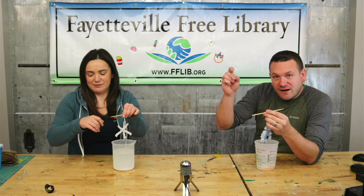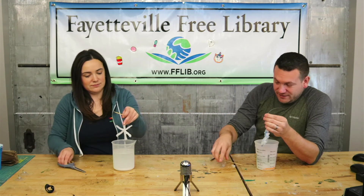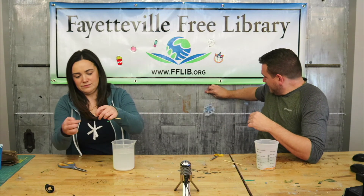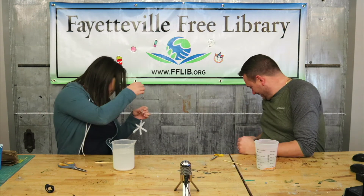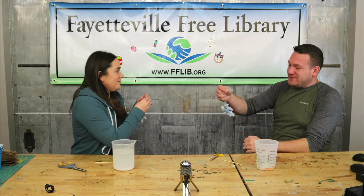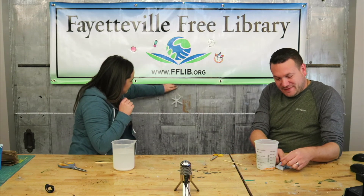Now that we're done, we've got our little suction cup hook and you can take it off that skewer and hang it. That's how you make your borax crystals — let them dry.